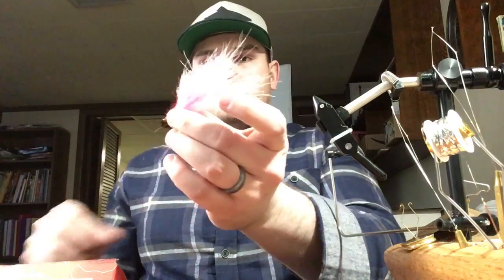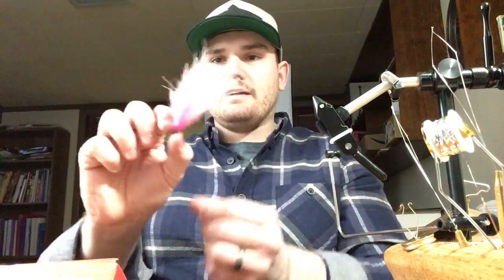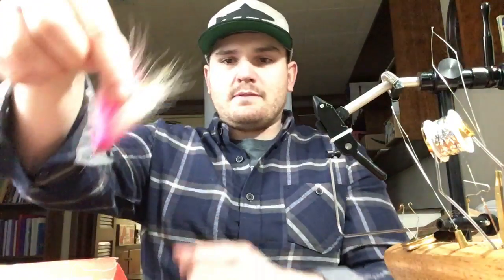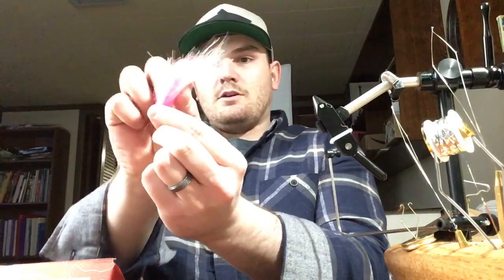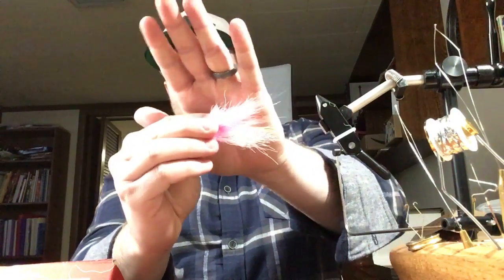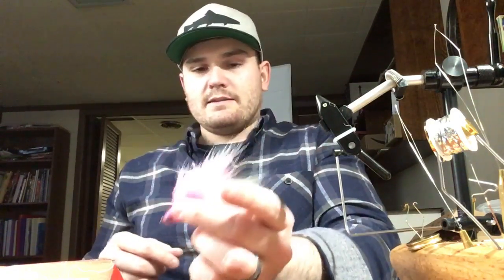I've been fishing a lot of stand-up jigs and I whipped something up so it would sit with the hook point up, riding like this. I don't know if you can see that — it's a little bright — but the hook point is up and it'll ride this way.